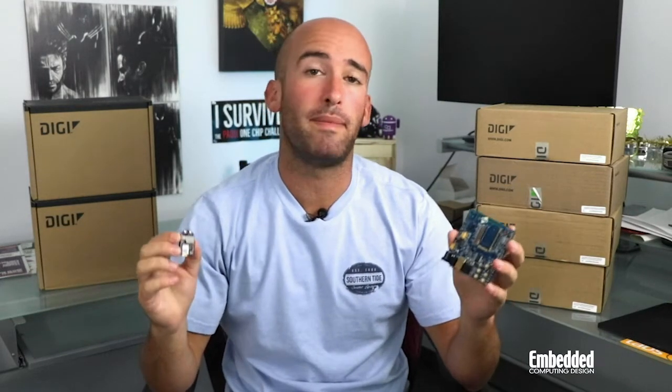LTE-M devices also support voice and mobility. This week's kit, the XB3 Cellular Smart Modem LTE MNB IoT Development Kit, is designed around a wireless module that supports both.